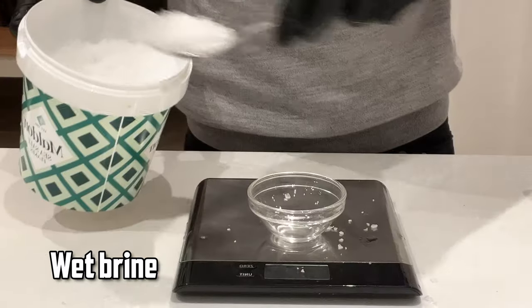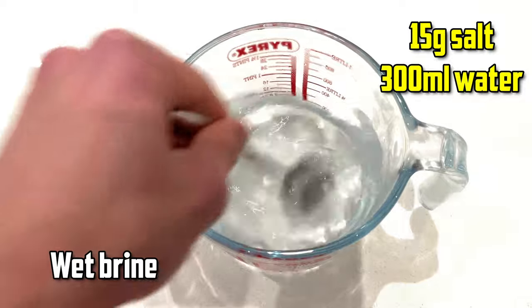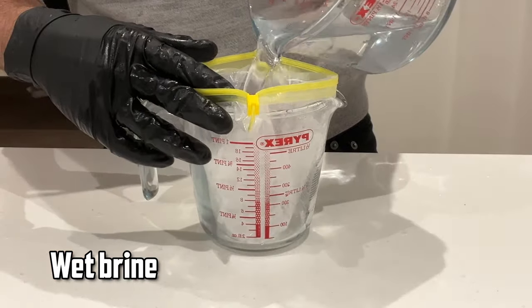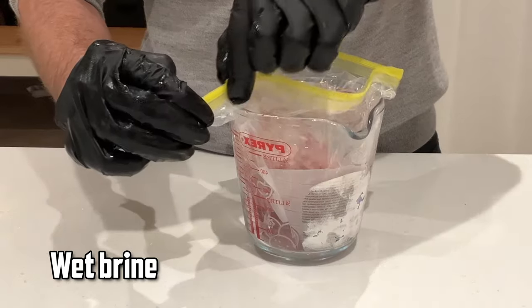For the wet brine we need to first prepare our brine solution. I'm keeping it simple with just 15 grams of salt to 300 millilitres of warm water. Normally I'd add a few aromatics like lemon, pepper, some herbs, but to create the fairest possible test we're just using salt and water.